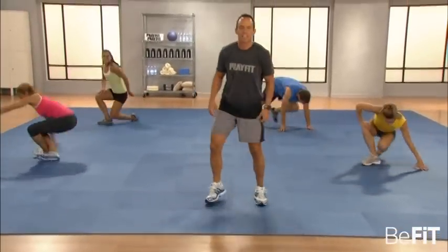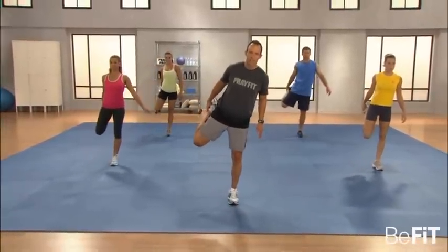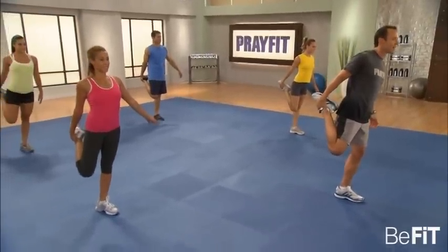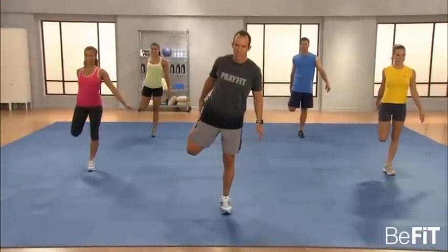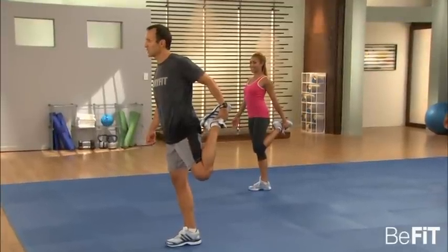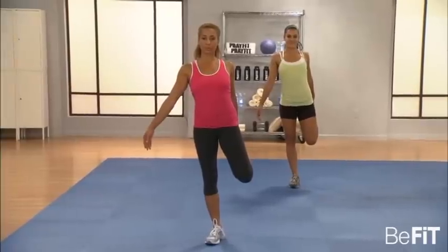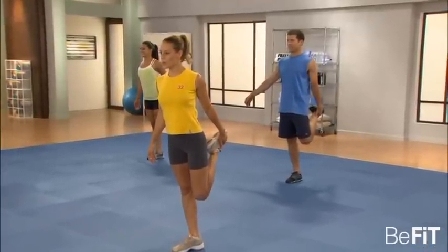Everybody on your feet. We're going to stretch the front, the quads. All we're going to do is reach back, grab one foot, and pull on the quad — takes a little balance. It's not about perfection, it's just about obedience. Pull the quad. With all the squatting we've done, this ought to feel really good. Switch legs — pull it up. Even takes a little balance and core work. Pull that quad, really stretch it. A lot of fluid in those muscles.